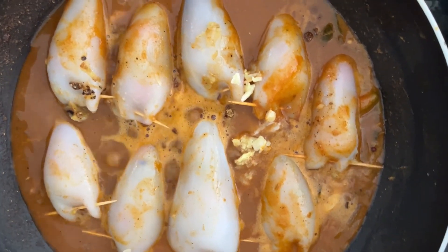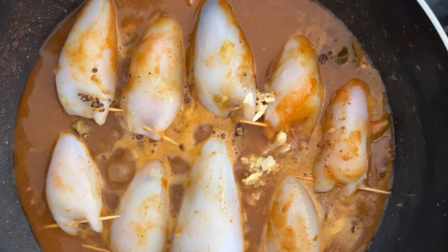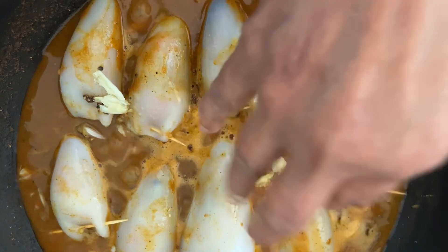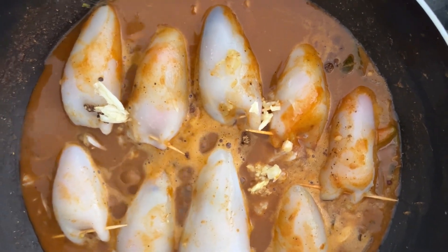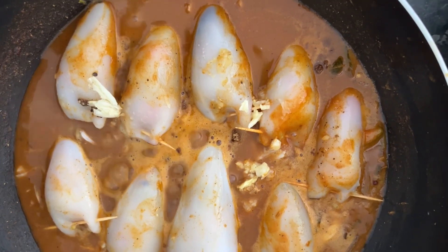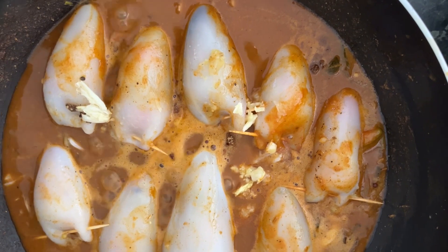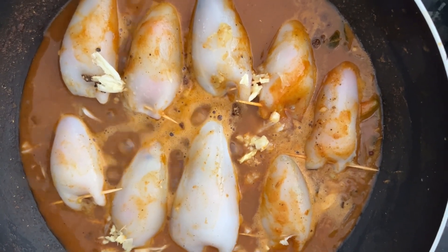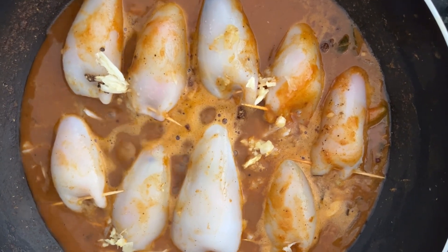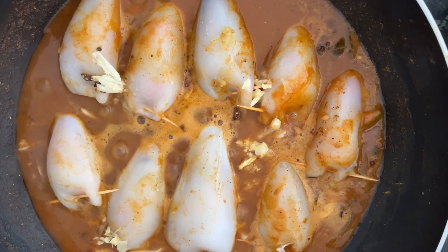The gravy base is bubbling, and that will be enough to cook the calamari. As mentioned, the stuffing used potato and carrot, tempered with onions and chilies. Now we let the stuffed calamari cook on low heat for a few minutes.